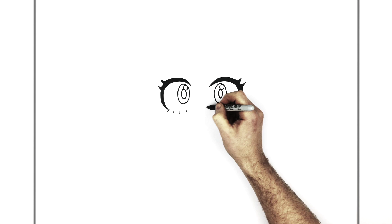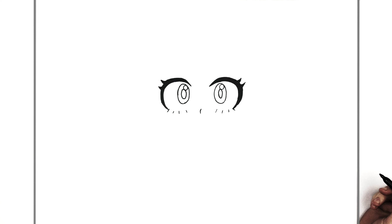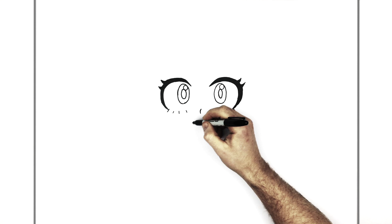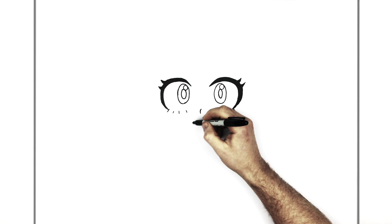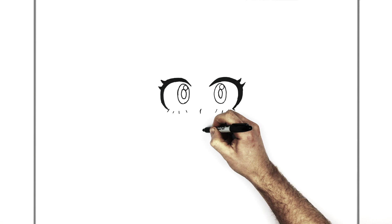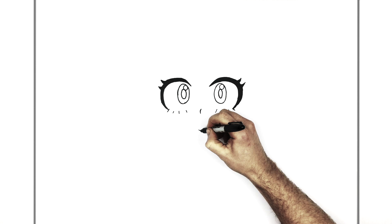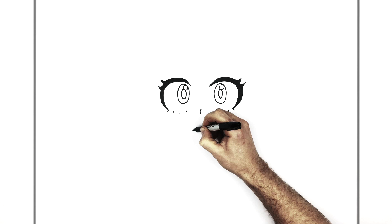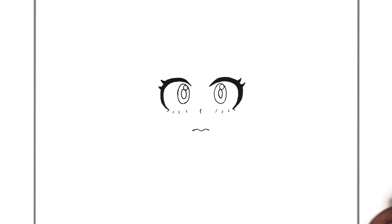Her nose is very easy — right in between the lines for her eyelashes, just do a curved line like that. Her mouth — she's real nervous looking. Her mouth is kind of downturned with like a pointy lip. Just underneath the inside of her eye is where you start: go up, down, back up the other side, and then back down again. She looks kind of timid.